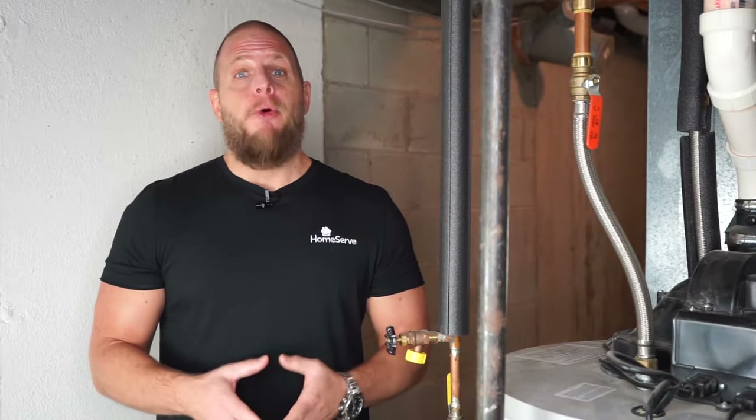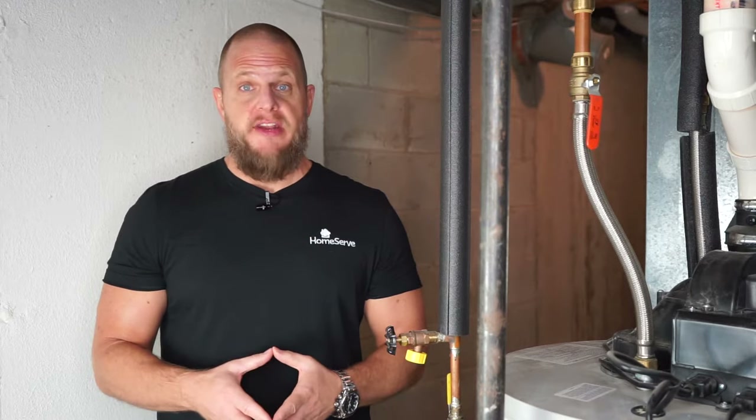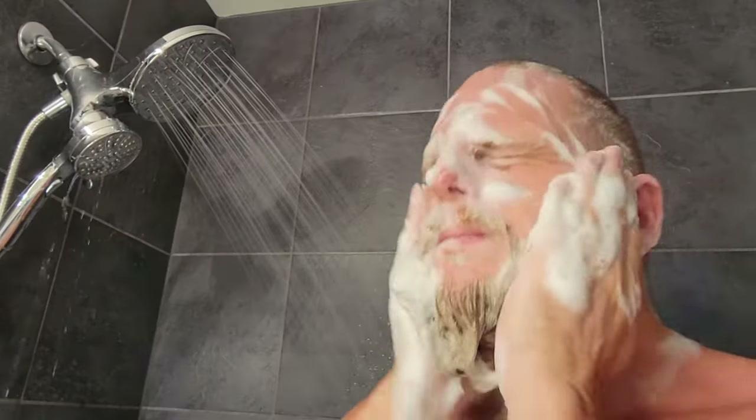If there even exists such a thing as an opportune moment for your home's hot water to go out, trust me, that ain't the moment it's going to happen. Most likely, it'll be right when you need that perfect blouse clean for your work presentation the next morning, when you desperately need clean dishes before your dinner guests arrive that evening, or when you're right in the middle of a shower with a face full of shampoo.